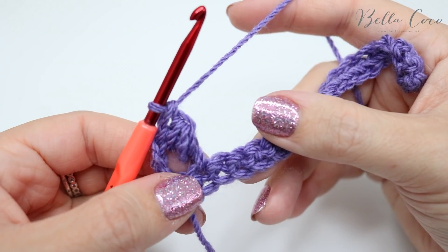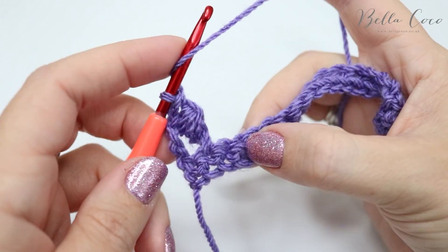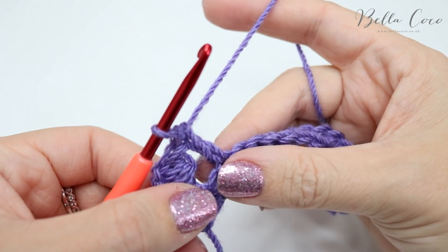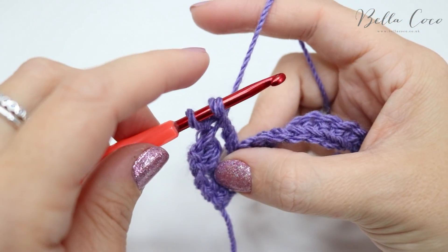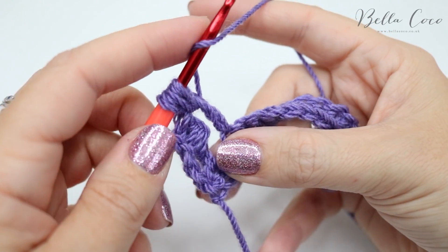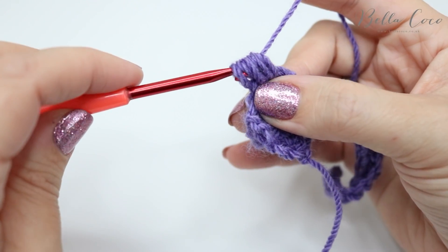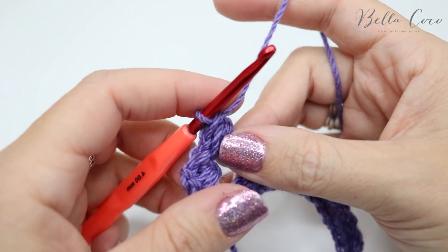Now skip this next double crochet and do a treble crochet into the next one: yarn over, insert, yarn over, pull through, yarn over, pull through two, yarn over, pull through two. Then do the bead stitch again — yarn over, around the post, grab the yarn, pull it through — repeat three times total. You'll have seven loops on the hook; grab the yarn and pull through the first six loops. You'll have two loops on the hook — grab the yarn and pull through both of those loops.